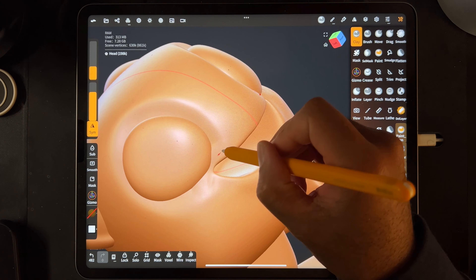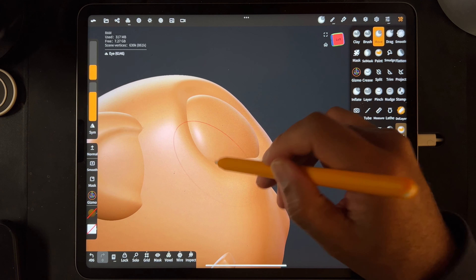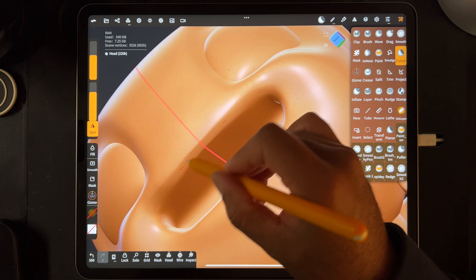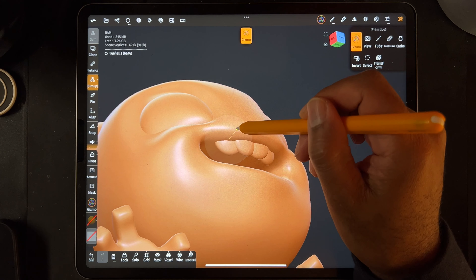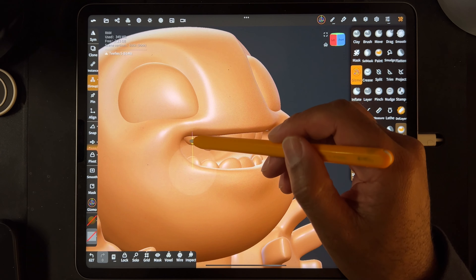So even if you have no clue what I'm actually talking about right now, that's okay. This tutorial is going to be just in Nomad Sculpt and I'm going to bring you through everything slowly and talk you through what I'm doing and just try to explain why I'm doing it as well, but not too much because if I do it too much, then I might lose you.